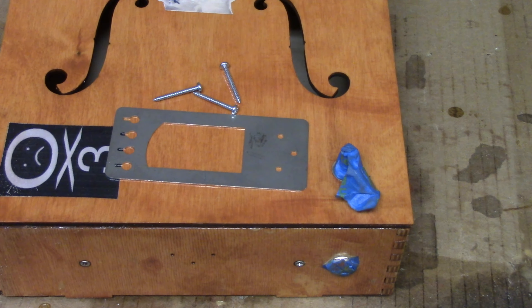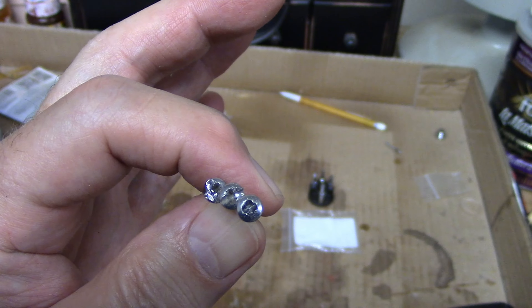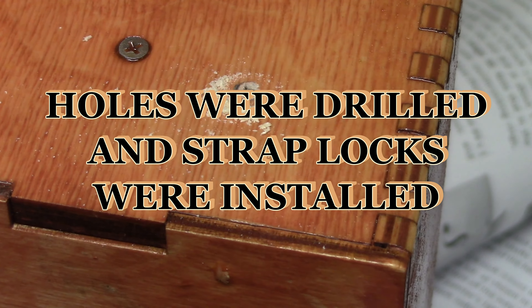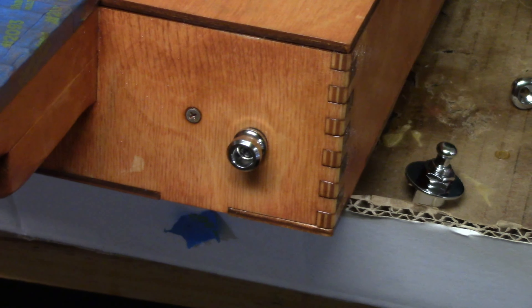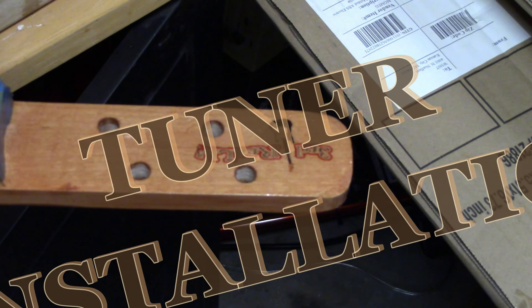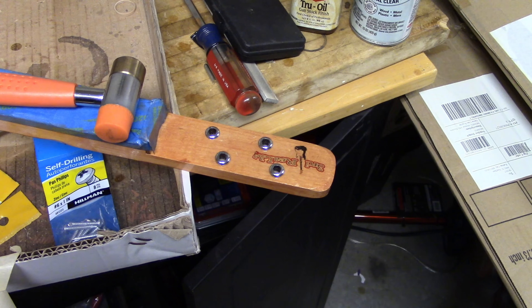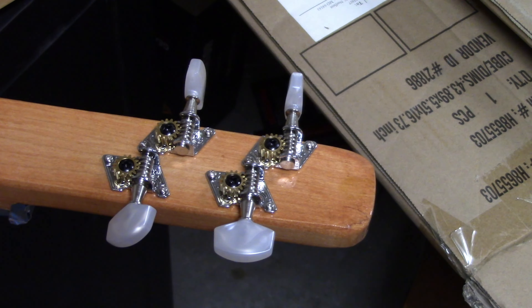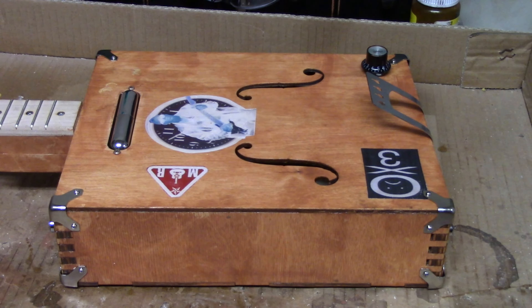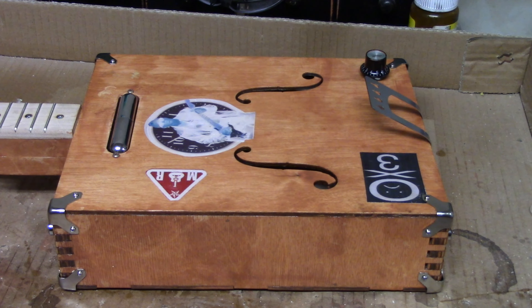Pilot holes were drilled for the bridge. Unfortunately a screw head had stripped out, so the screws had to be replaced. Additional holes were drilled in the body and strap locks were installed. Plastic bushings were tapped in using a small brass hammer, pilot holes were drilled, and the tuners were screwed into place. The box corners were screwed into place and the pot knob was installed.